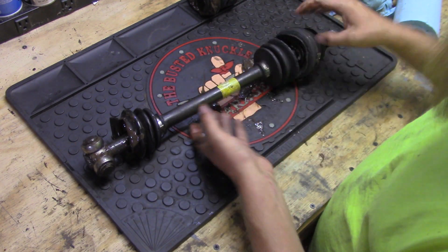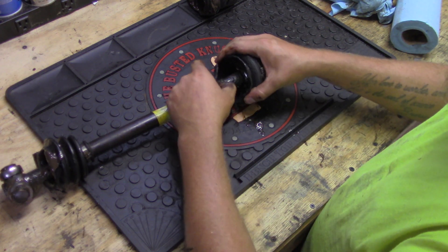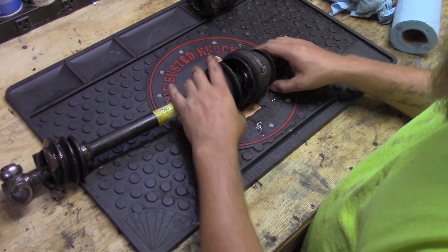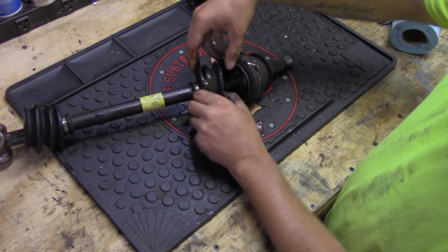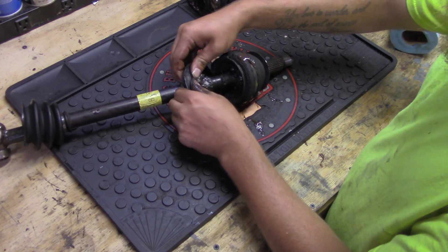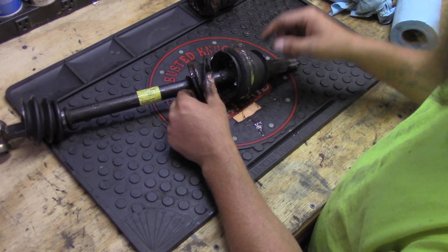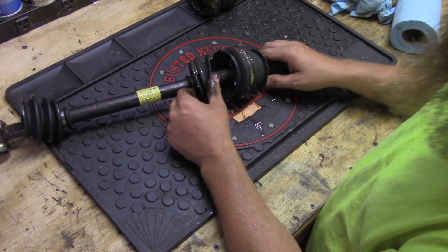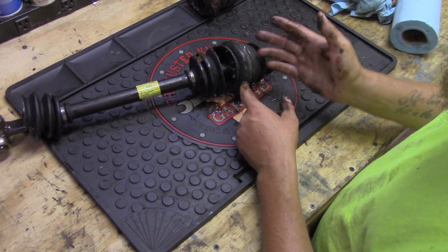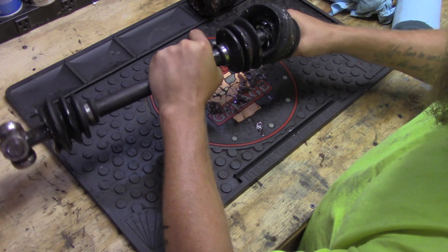This is the reason I already had to pull this out of the car and replace it. The boot ripped, the grease started dripping out, and it was just bad news. I was getting clicking and things like that while I was driving and making turns, so I replaced the whole axle — I'll put a link to that video down below in the description. Now let's cut away this boot on this end so we can see the bearings and that assembly.